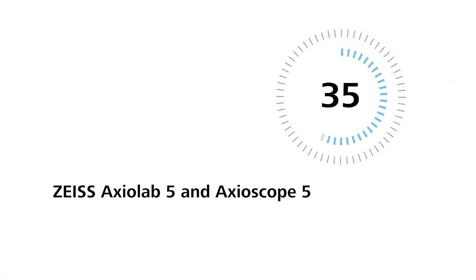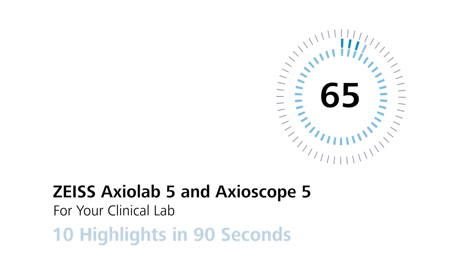Zeiss Axiolab 5 and Axioscope 5 for your clinical lab — 10 highlights in 90 seconds.